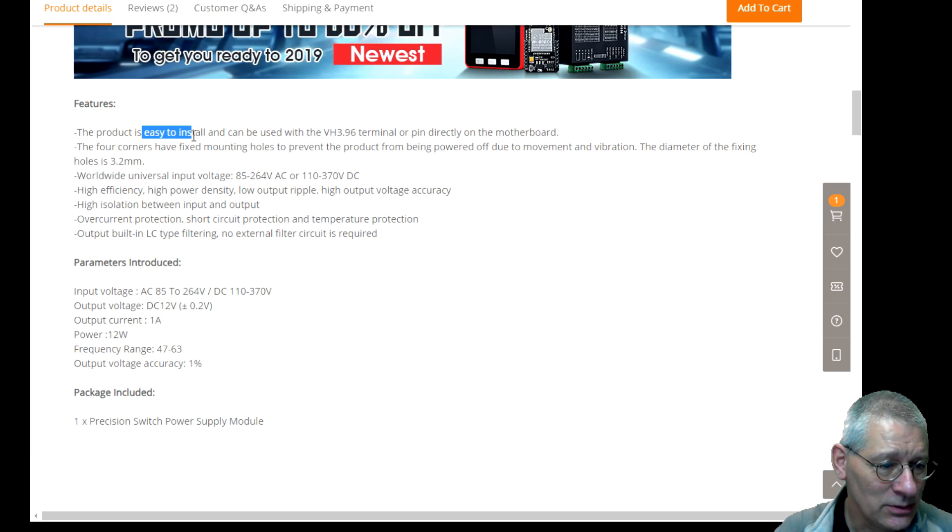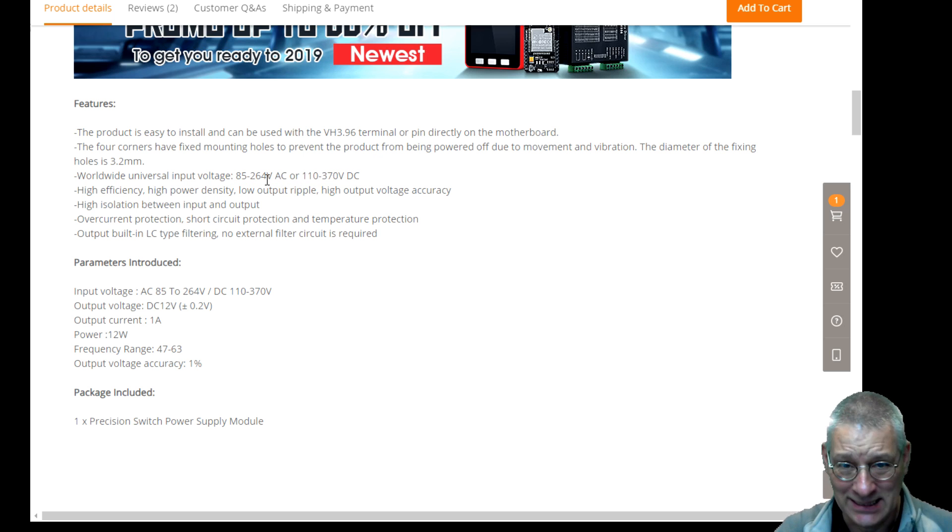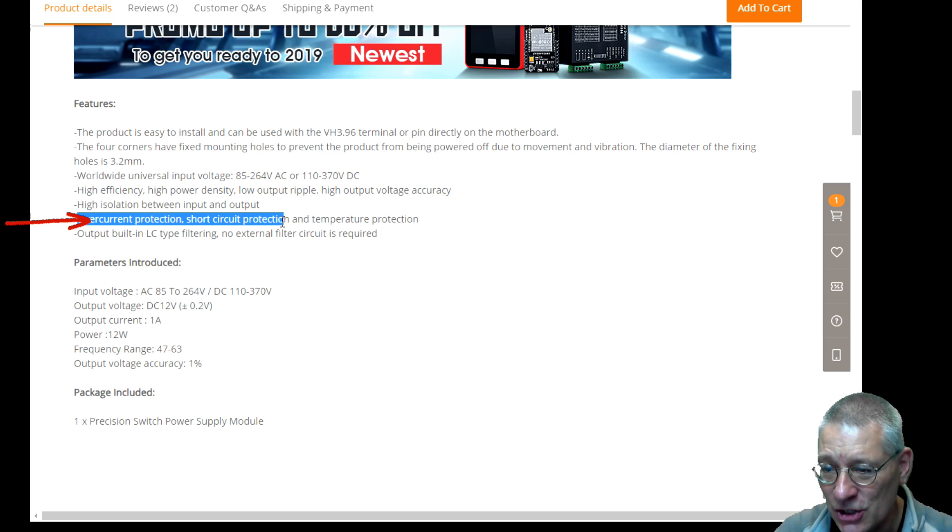Let's look at the features. It says easy to install — good thing is it supports worldwide voltage: 85 to 264V AC, or 110 to 370V DC. Whether you're in the States, Australia, or the UK, it's all going to work. High efficiency. Overcurrent protection — that was important. And short circuit protection and temperature protection. I thought, this is a device that isn't dumb, unlike that little blue one I showed you. It should give you some degree of confidence that it's going to work, and if it doesn't, it's going to shut down.